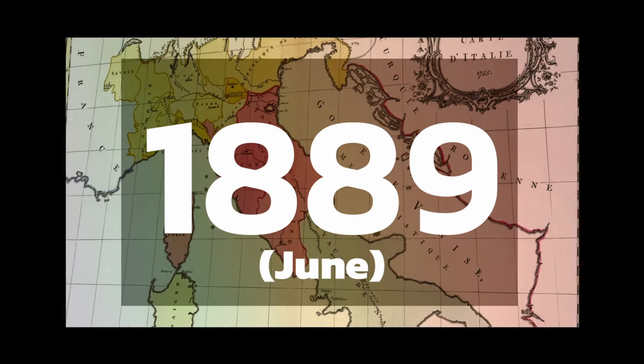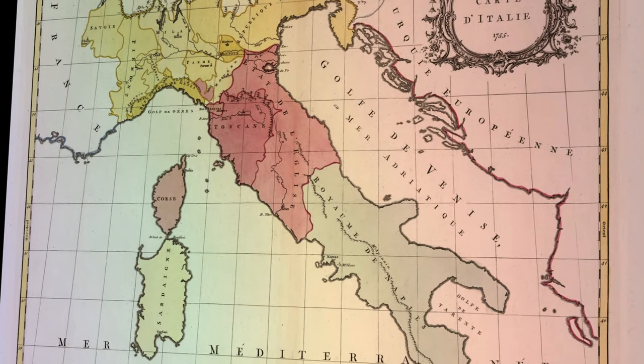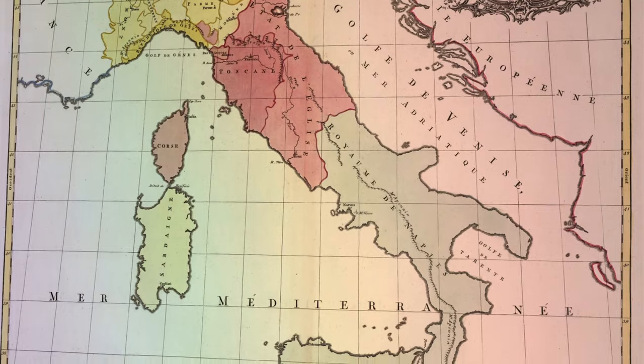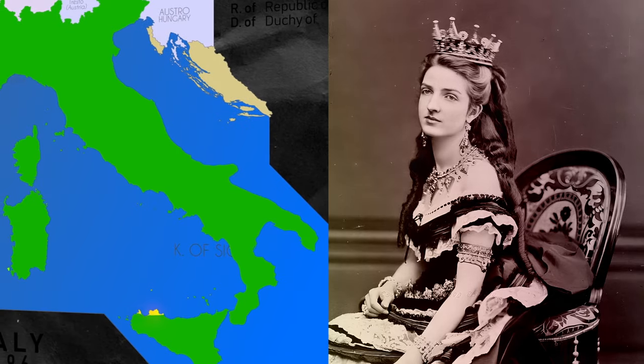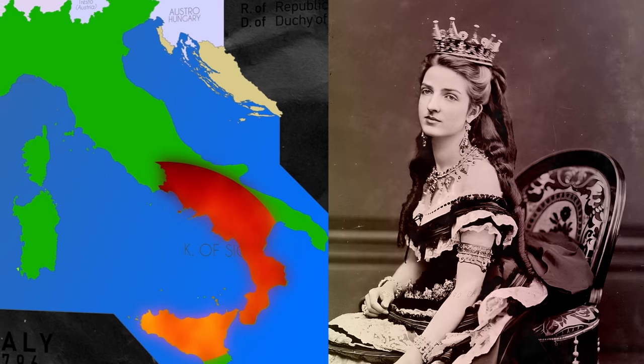In 1889, Italy was struggling with its identity. It was a brand new country, and many of its people didn't yet feel united as Italians. This fact upset the first Queen of Italy, so she decided to take a trip to the southern Italian city of Napoli, in the most rebellious part of the country at the time.